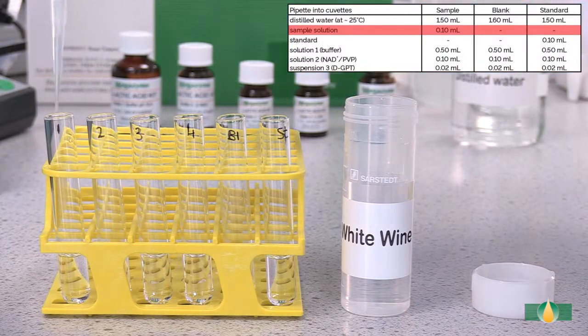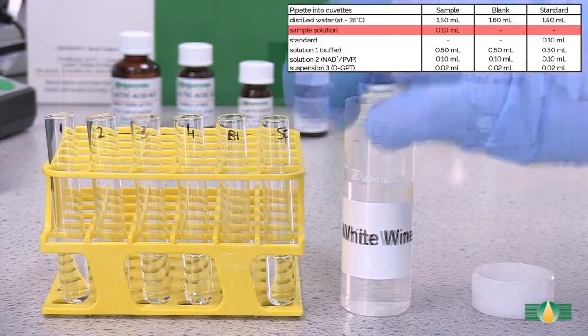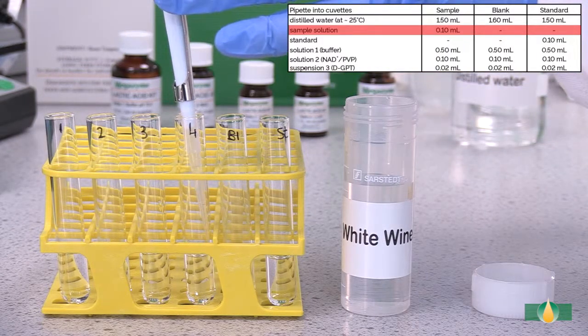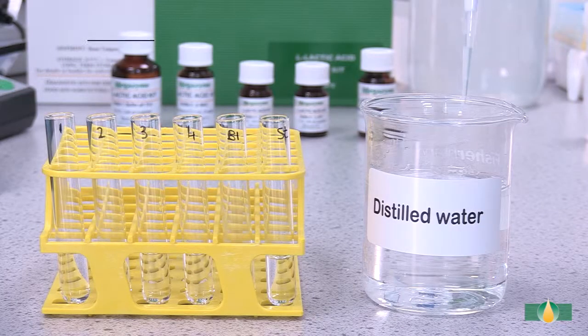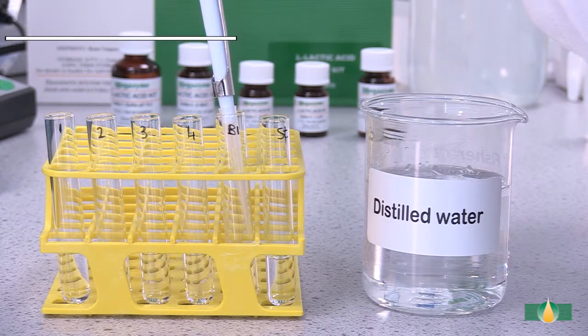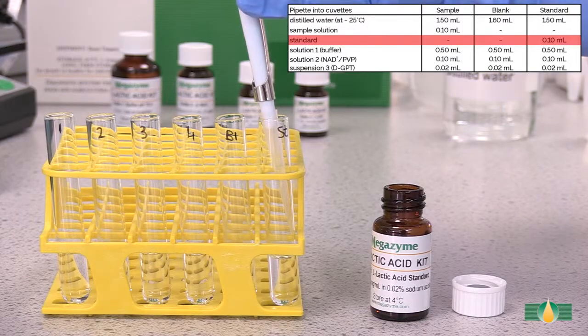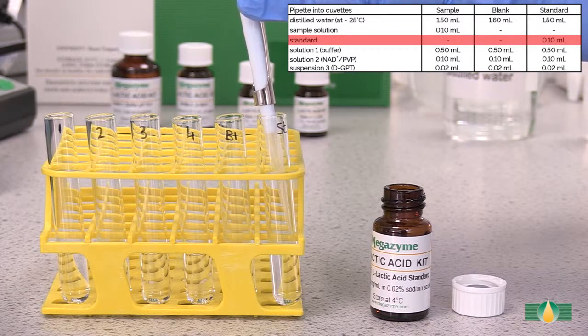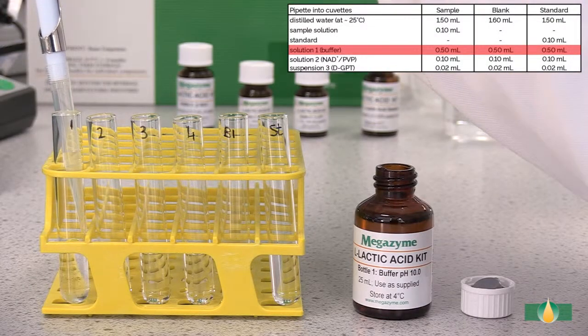Pipette 0.5 milliliters of sample into sample assay tubes. Pipette 0.5 milliliters of distilled water into the blank assay tube. Pipette 0.5 milliliters of kit standard bottle 5 into the standard assay tube. Pipette 0.5 milliliters of solution 1 into all assay tubes.